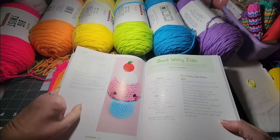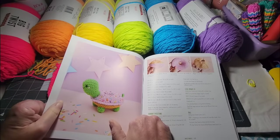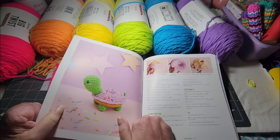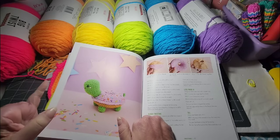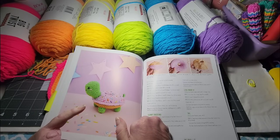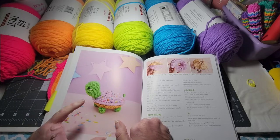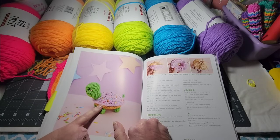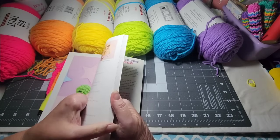This is called a 'Donut Worry' turtle. So I am going to make some donuts. I'm going to look at my regular donut pattern and compare it to this one — see which one's bigger or smaller — and try one of the donuts I make next to a doll body to see if it's too big or if a smaller one would be better.